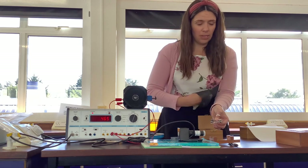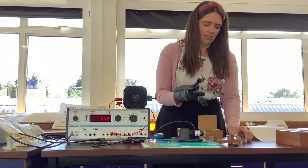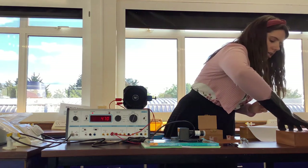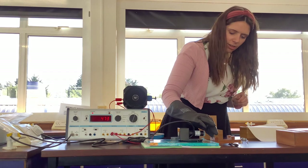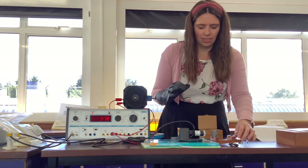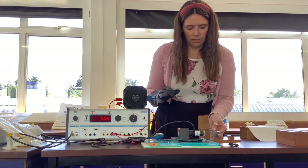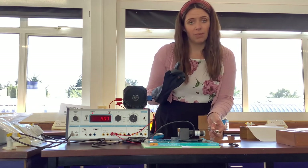The lead does make a difference, but it doesn't completely get rid of it. And if I use a smaller piece of lead, let's see if I can balance it — it's harder to do, especially with a glove on. That thinner piece of lead hasn't made a massive difference.